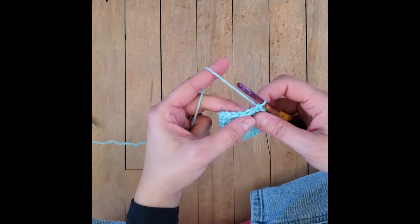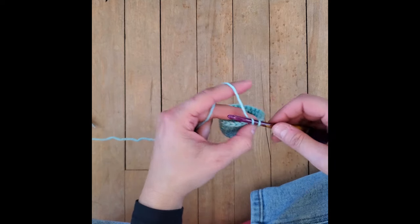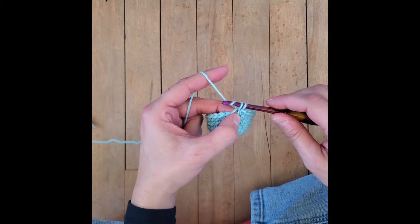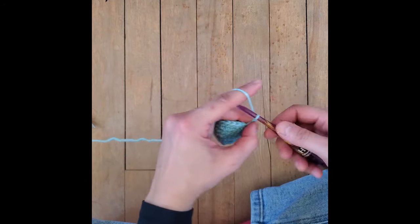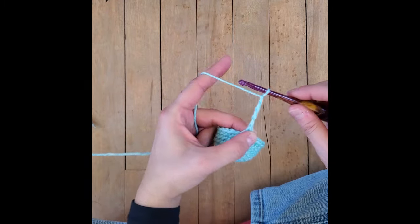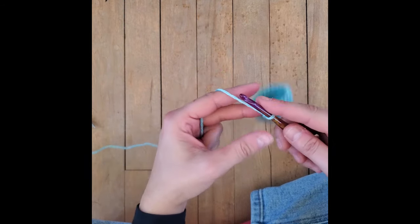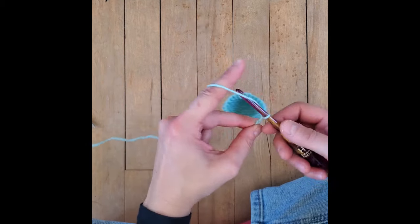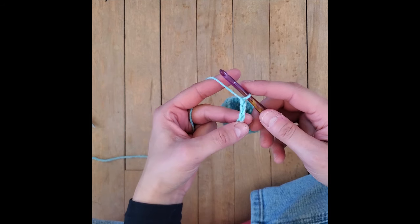What we're going to be doing is hook through the front loop - single crochet one, and then chain one, two, three, four, five, six, seven, eight. Because it's an octopus, we'll stop at eight.